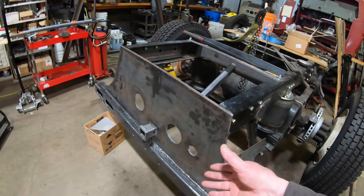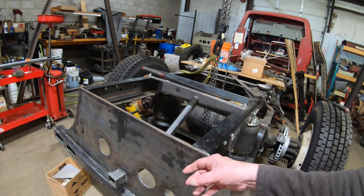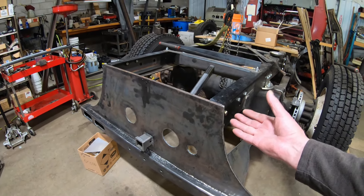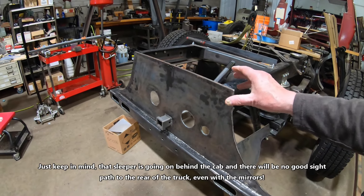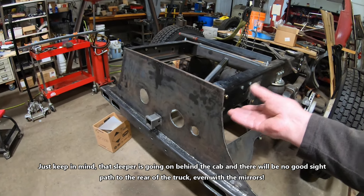Whether it's somebody driving into the bumper, me backing into something, or me pulling a bumper-pull trailer and hitting it too hard — on my RAM I have a backup camera mounted up in the tailgate that shows you where you're backing up to position the ball on the receiver of the trailer. I don't have that here, so either I put a camera on to help guide me, or there's a real possibility I could back up and hit a trailer a little too hard. So it's added protection for the bumper and for the receiver tube.